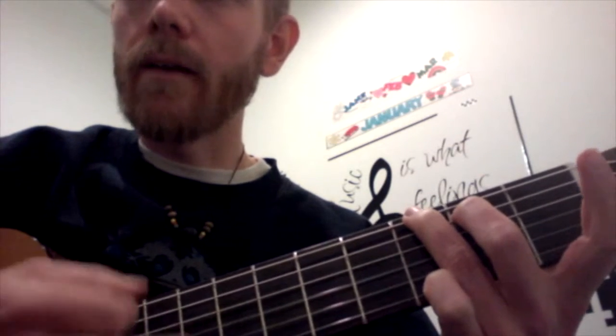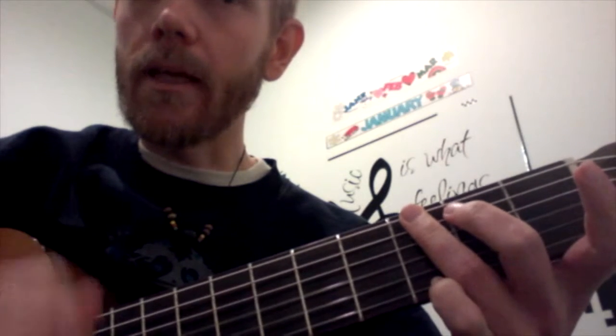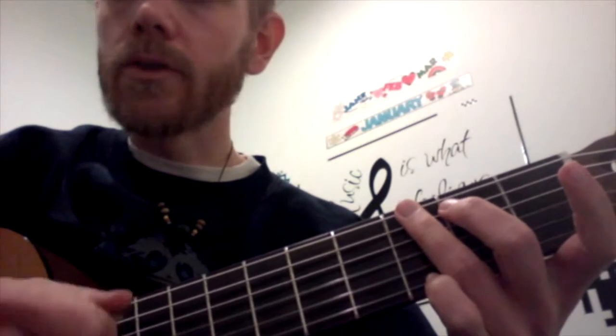That's the whole song. So you got G, 2, 3, 4, D7, G. And that's it — you repeat that. So here we go, I'll just hum it.